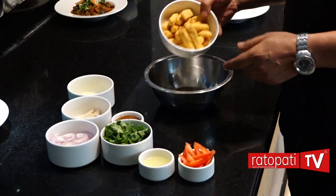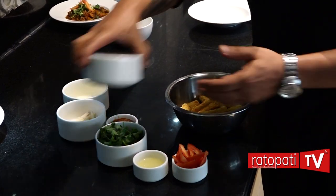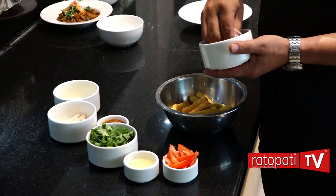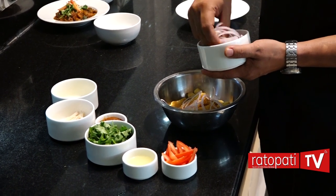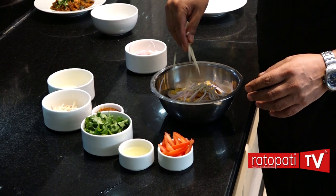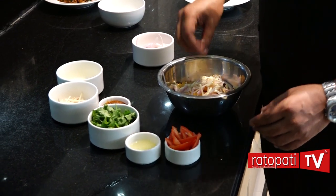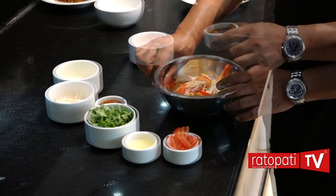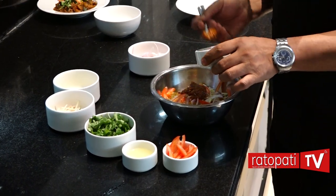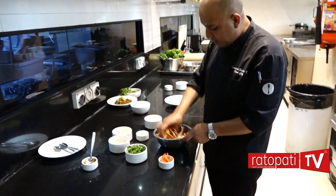I'm going to start the paneer with a bowl. You can make a piece of the paneer. These are the ingredients: onion, ginger, garlic, cooked to a golden color, then add tomato paste and lemon juice, and just mix it up.